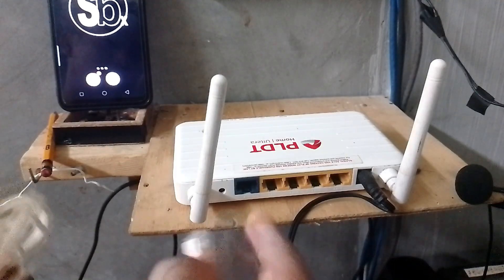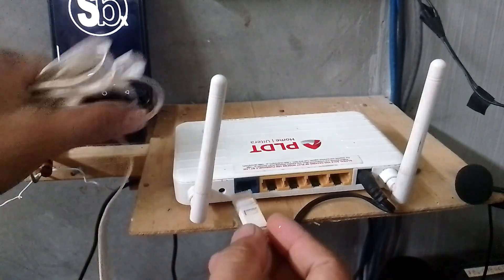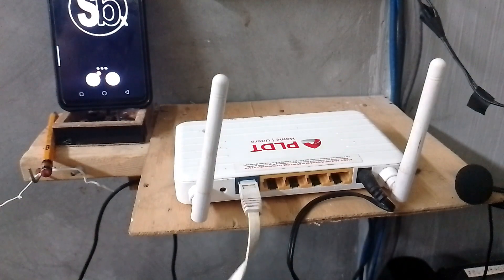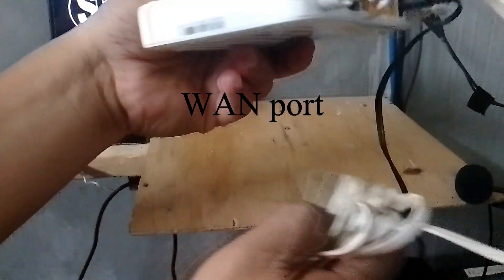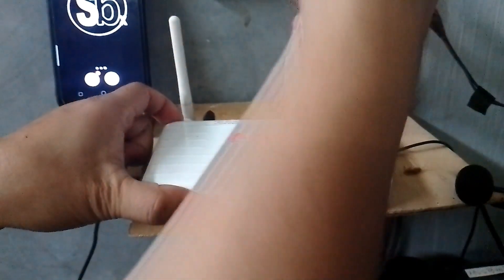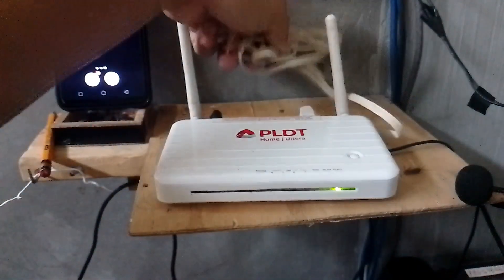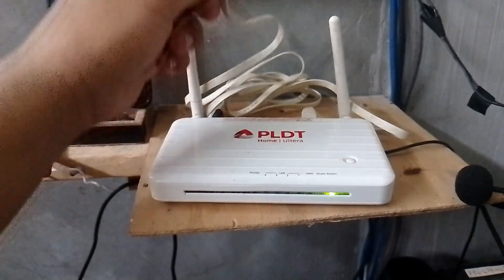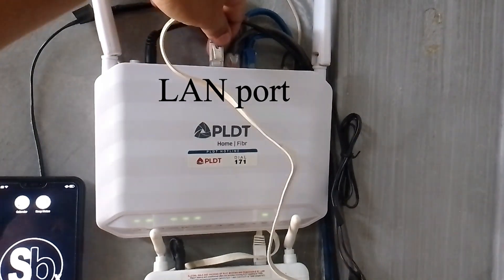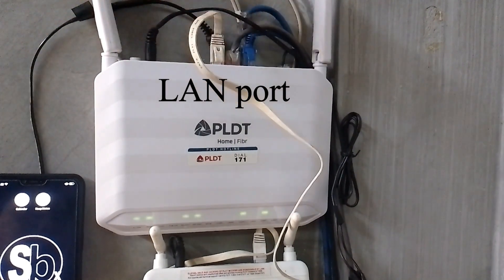While it's resetting, let's now plug in the other end of the cable here on the blue port — the WAN port of this Wi-Fi router. And the other end goes into the LAN port of our PLDT Wi-Fi.